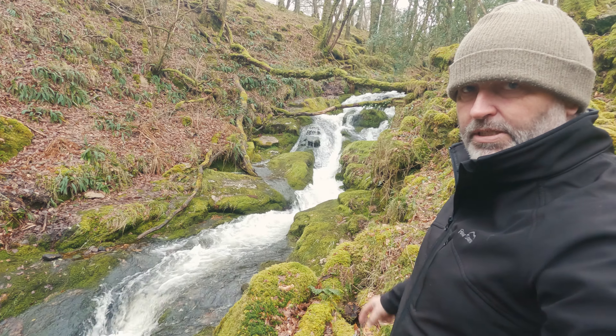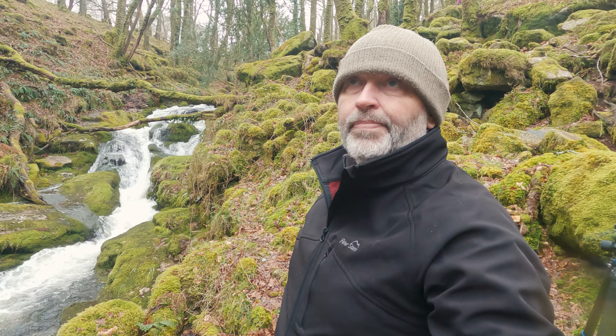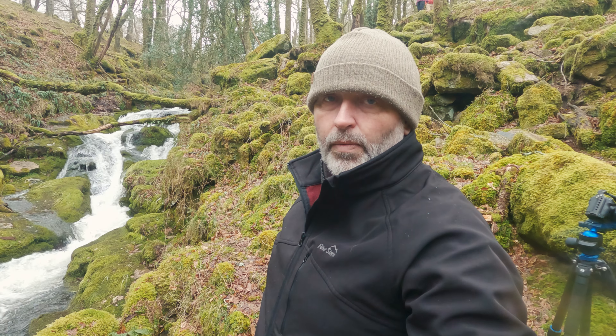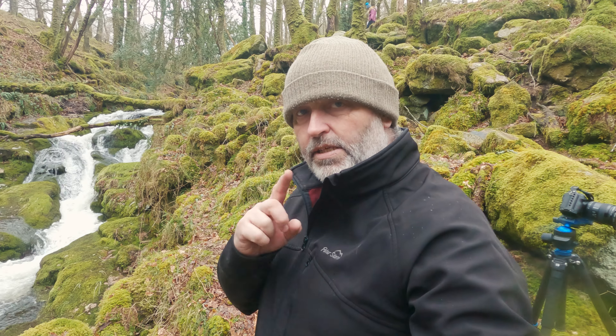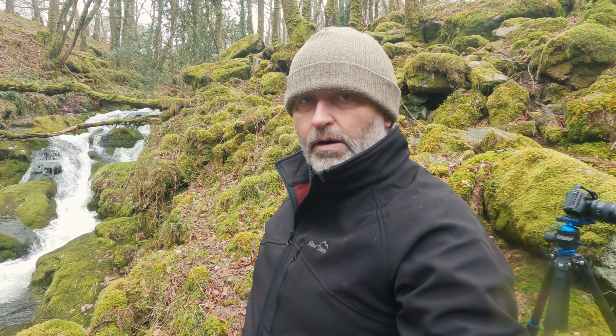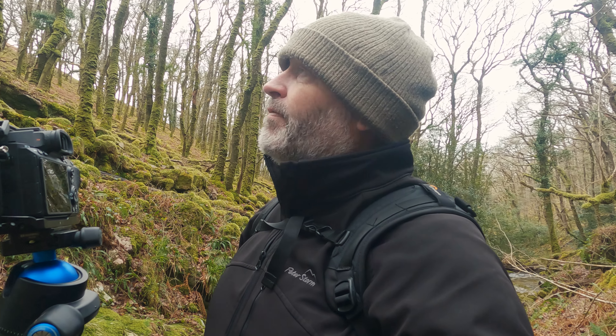How beautiful is that? I'm going to set myself up and hopefully we can get a decent image of that. I think the light's going again and it's coming in with rain, so we've been fairly lucky so far. But I'm going to take this image — and I've got about 30 seconds left on my memory card, so a good old newbie error. I'm going to crack on and I'll talk you through the image.